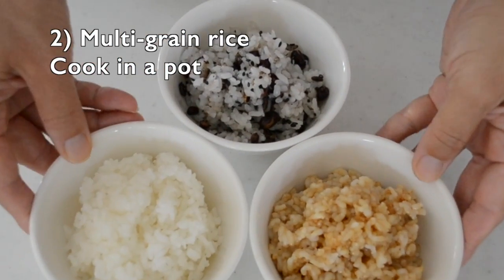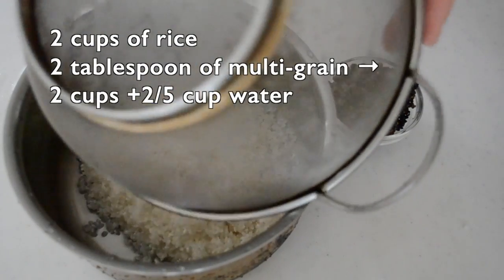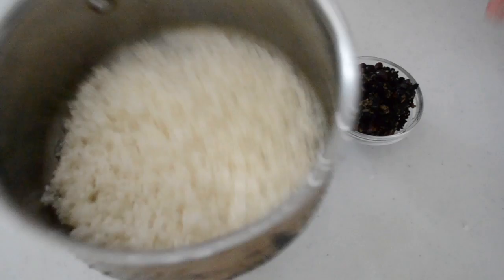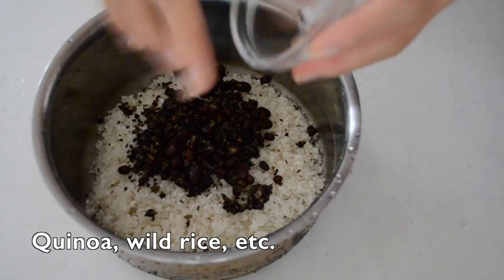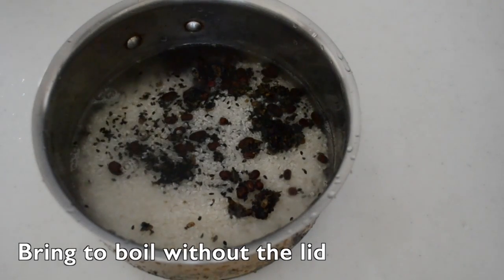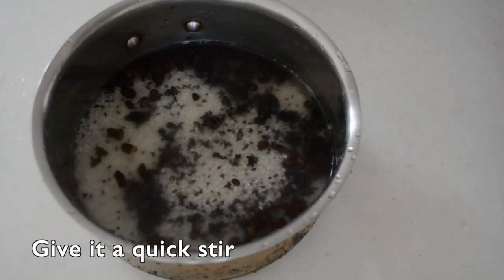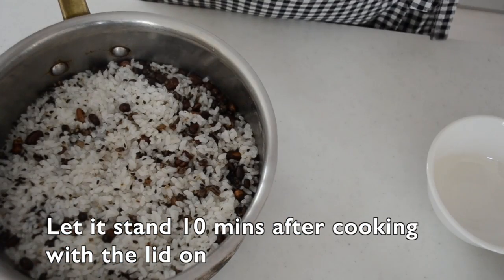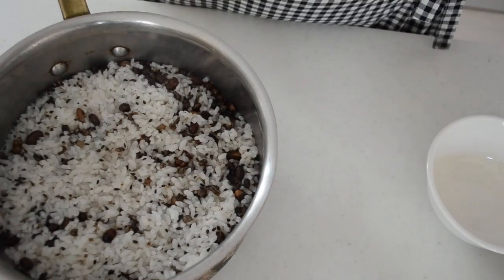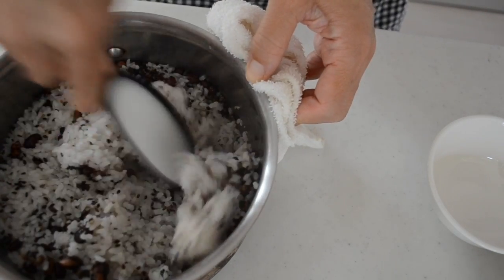Next, cook in a pot. Rinse your rice as we did earlier. Add multi-grain if you have — you can add any grain you have on hand, like quinoa, wild rice, etc. Pour water and start cooking on medium without a lid and bring it to a boil. Stir to even the rice and water. Reduce the heat to very low and simmer 10 minutes with the lid. You don't want to open the lid, otherwise your rice is going to be undercooked. After exactly 10 minutes, turn off the heat and let it stand for 10 minutes.